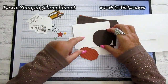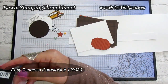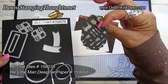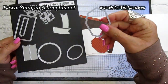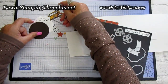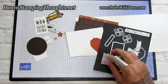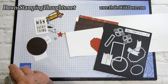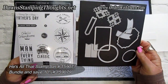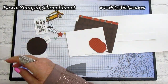You can get this in a bundle right now and save. We die cut that out in Early Espresso and cut out the shape in the He's All That designer paper with Cajun Craze. Here's the die used to cut out 'to the man who does everything.' This is in the bundle — He's All That stamp set and All That die — you can get them in a bundle and save 10%. We used a combination of both items.